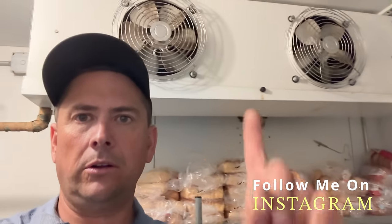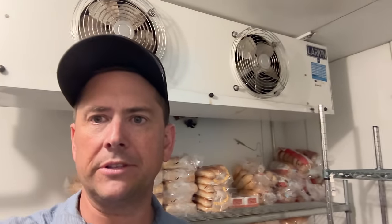Alright guys, so we just got to our call here. This is the last call on Friday, and they called about it being a little warm in here. This is the freezer, so let's see what's going on.